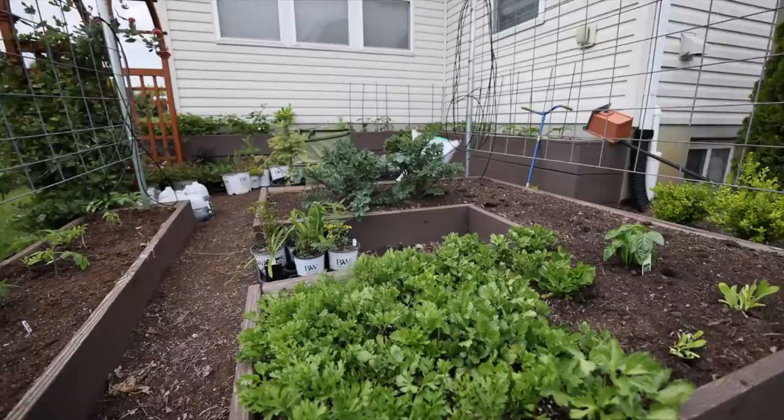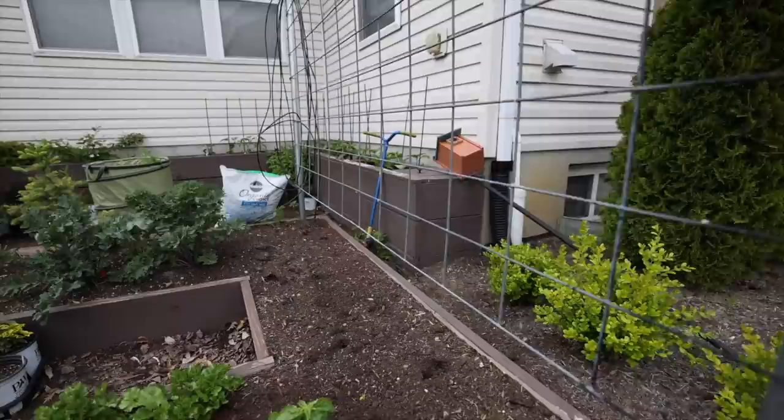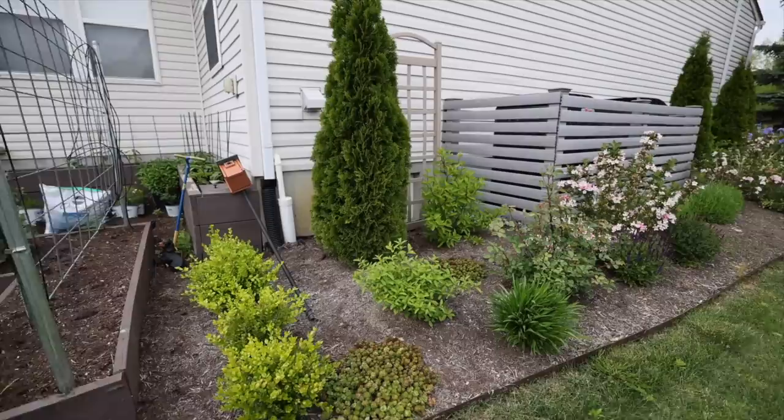There's a lot of dill in here that has self-seeded that I need to pull out or move around. This is an Amazel basil from Proven Winners — if you haven't tried Amazel basil, it is excellent. The flavor is not supposed to change when it goes to flower, so it's a great alternative for regular basil if you can't keep pruning it to maintain the flavor.